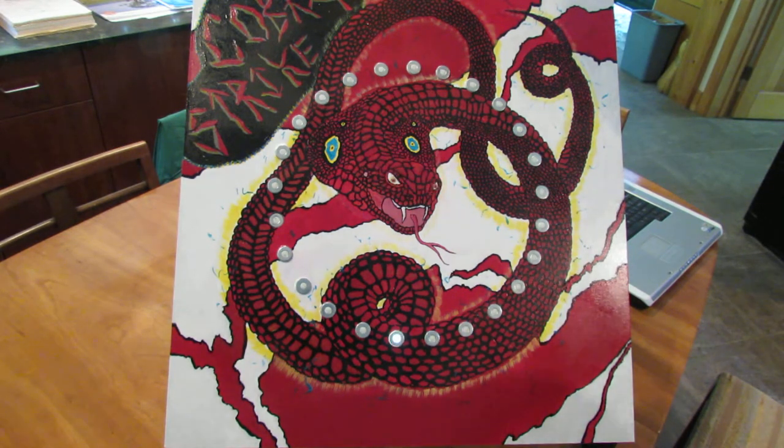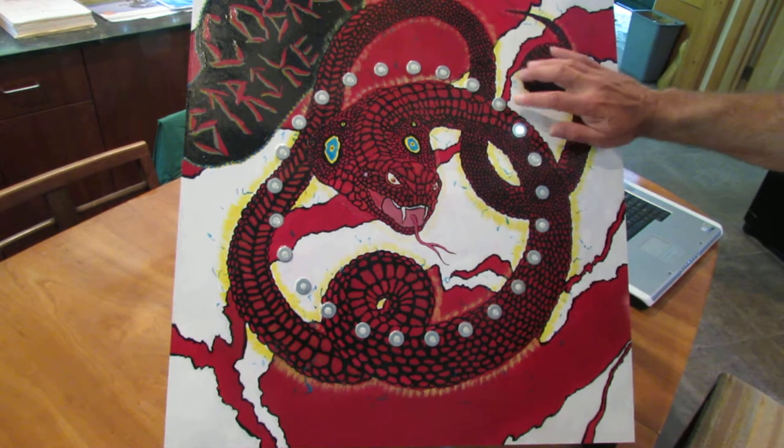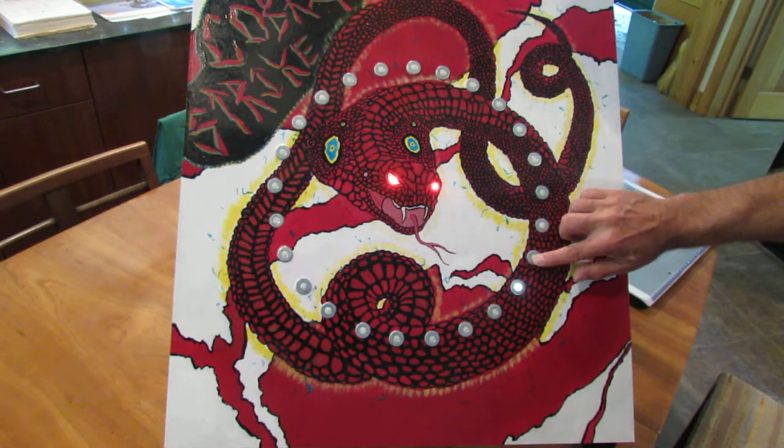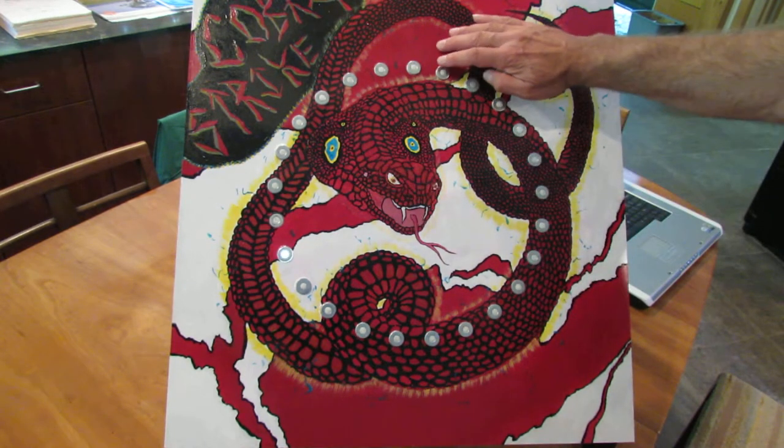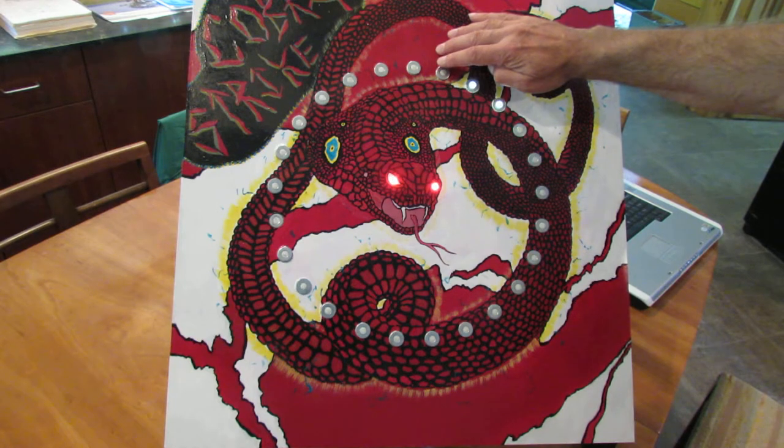This is how the game looks when it first powers up. And when you actually start playing, it switches into this mode. The objective is to touch one of these LEDs when it's lit. And it goes faster and faster, including the snake's eyes.